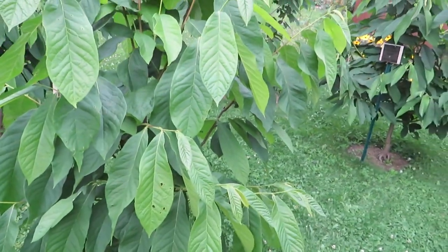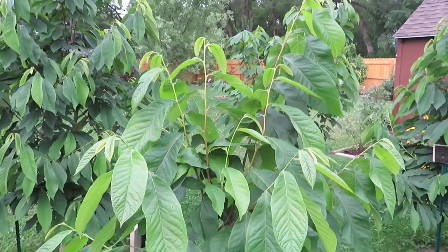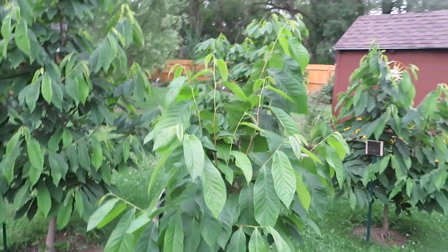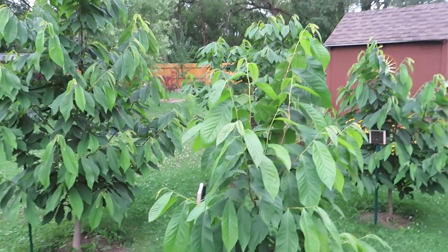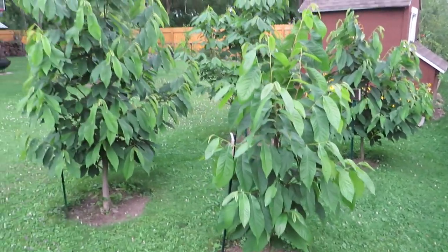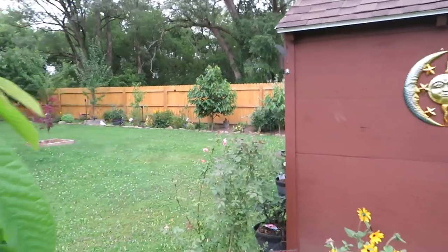The other thing that's cool about pawpaws — you can see in all of these — their growth tips tend to be three leaves. They'll do like a one, two, three kind of thing at the end of the branch. There's a picture of our pawpaw patch area with the four trees. Good for pollination that they're so close together, I think.